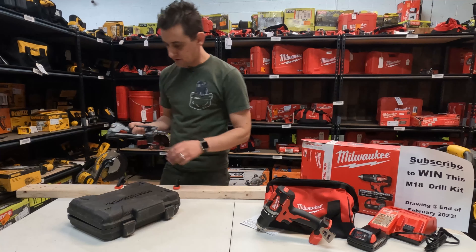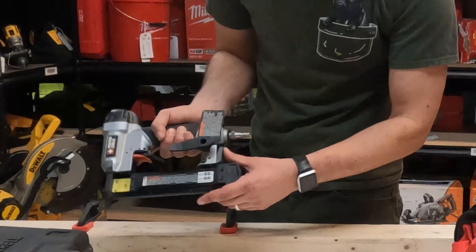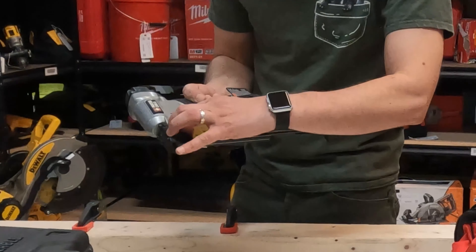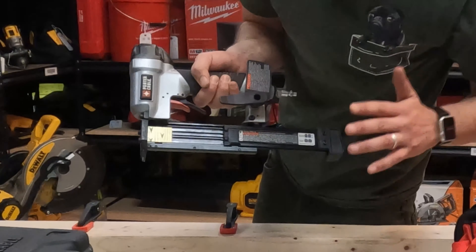Getting right into it, step one is always putting in nails when you get a new nailer. You're going to push this button here on the bottom — this gray one — and it's going to open up this slide. The nails go against this backing, underneath that little lip there, and then slide all the way up.